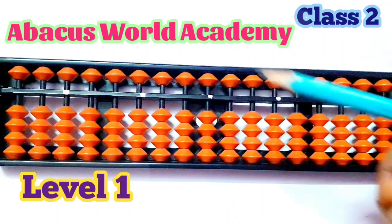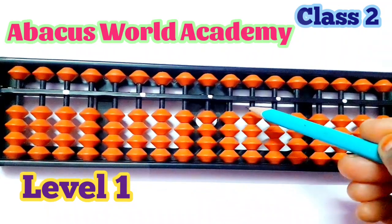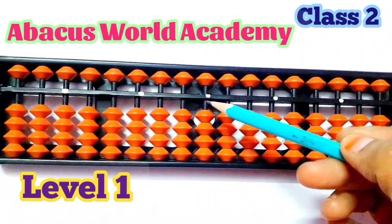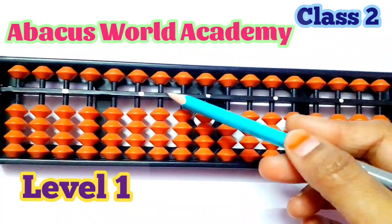On the abacus, we have the frame, upper beads, lower beads, bar rod, center point, unit rod, 10th rod, and 100th rod.